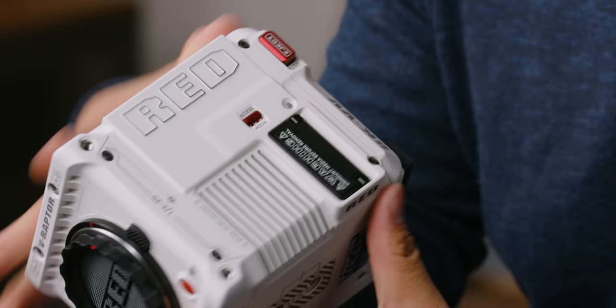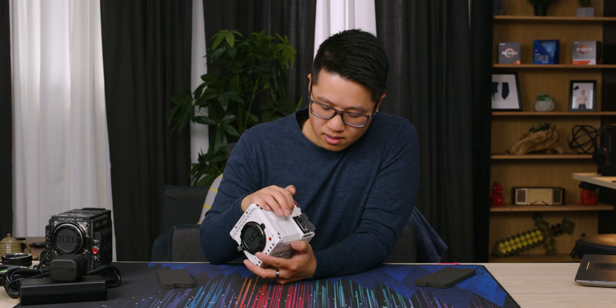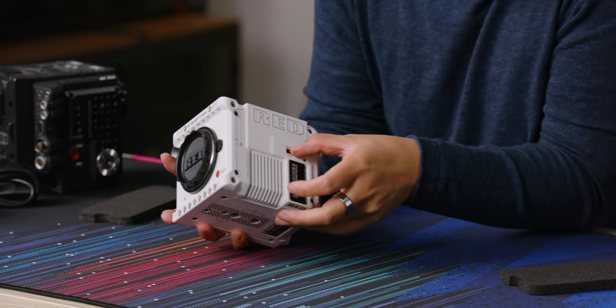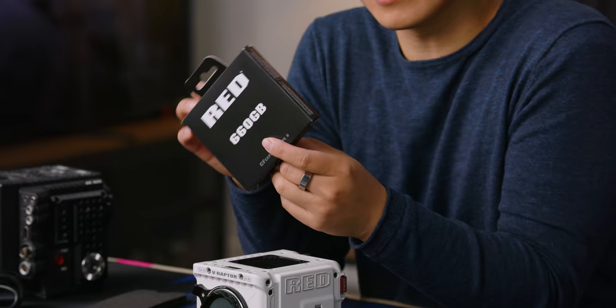On the left of the camera we have a media door — that's actually a lot better than just having a bare open mag door like the slot we've abused for the last four years, where dust and stuff can get in during windy or sandy conditions. This camera uses completely different media, which came with our starter kit: RED-branded 660GB CFexpress Type B.